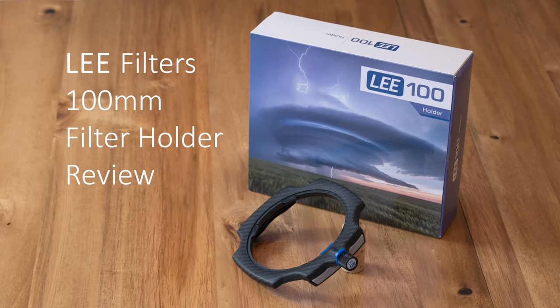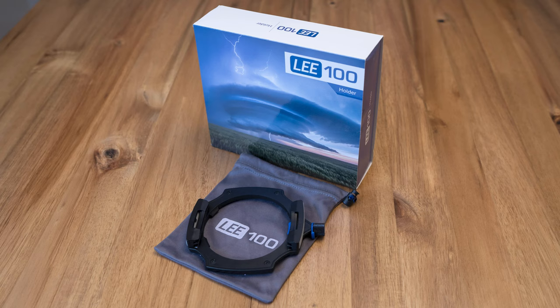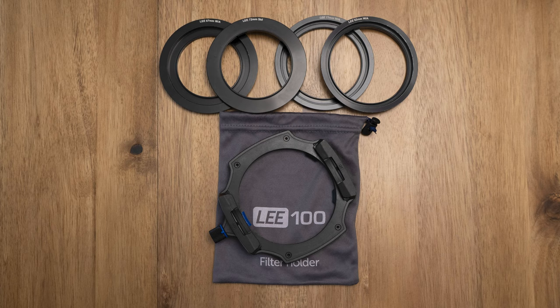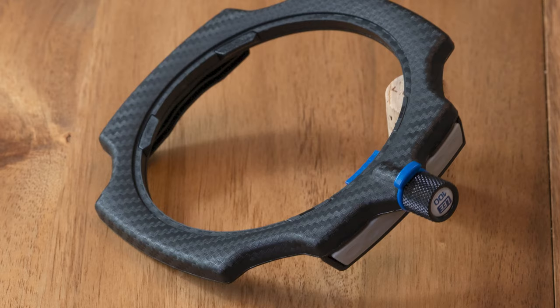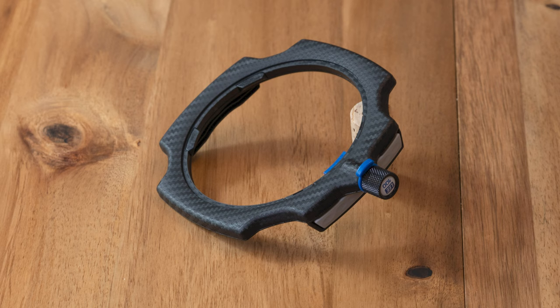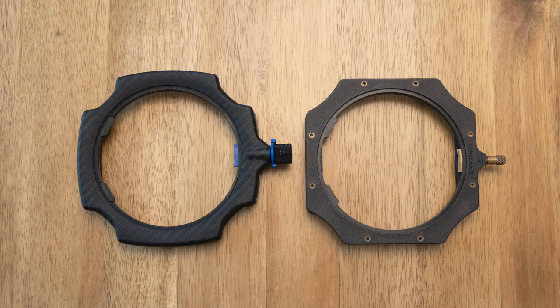I wanted to share it with everyone, as it might help you make a decision on buying your own filter holder for shooting long exposures. The new Lee filter holder comes nicely packaged — it includes a nice microfiber pouch and all the accessories you need for shooting with one, two, or three filters. I like to use that carrying bag to put the filter holder and all my filter rings in. The new filter holder picks up where the old design left off: slim, with almost no moving parts, but a nice finish.